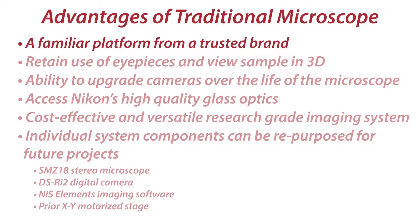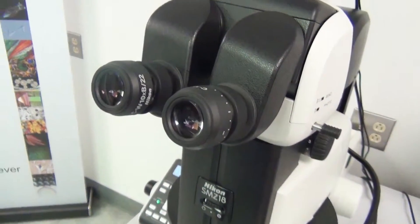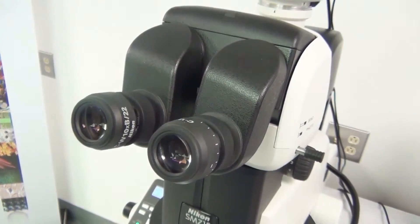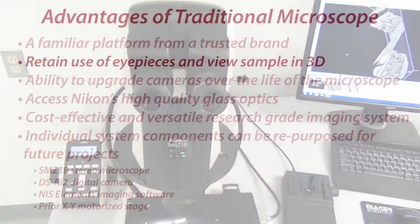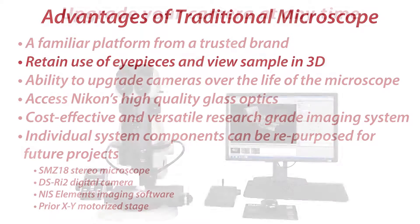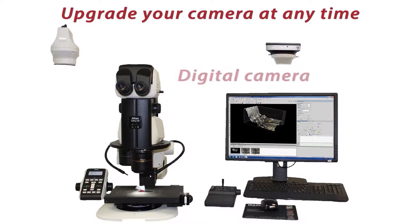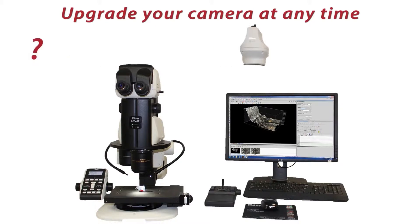There are many advantages of using a traditional optical microscope as the basis of a digital system. Having eyepieces to look through provides the ability to visualize your sample in stereo or 3D view. This sometimes allows you to see features that can't be captured by a camera. You have the ability to upgrade cameras over the life of the microscope — the microscope may last over 20 years, but camera technology advances at a more rapid pace.